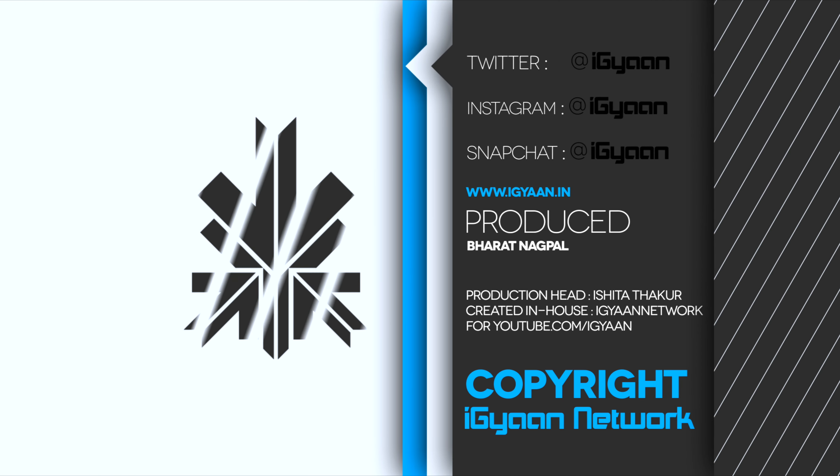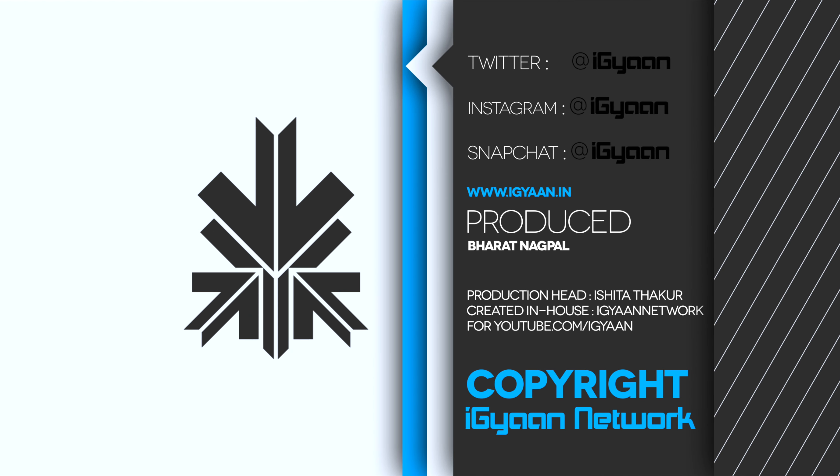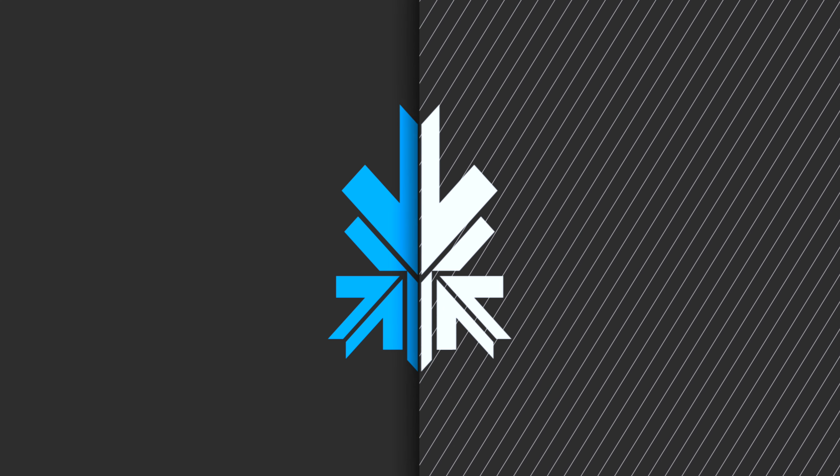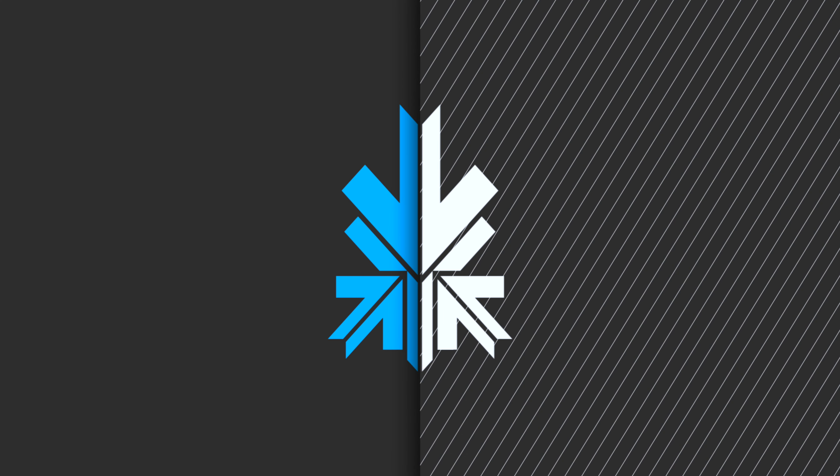Stay tuned for our full review. If you have any questions or queries, drop them in the comment section below. This has been Bharat Nagpal — if you're interested in an iGan t-shirt you can hit the link in the description below. Don't forget to hit that subscribe button to get more such videos. I'll see you guys in the next one.